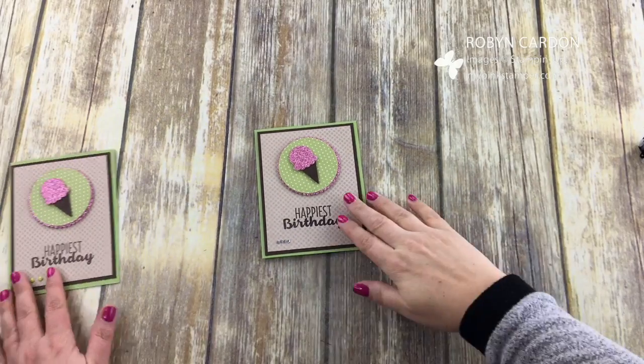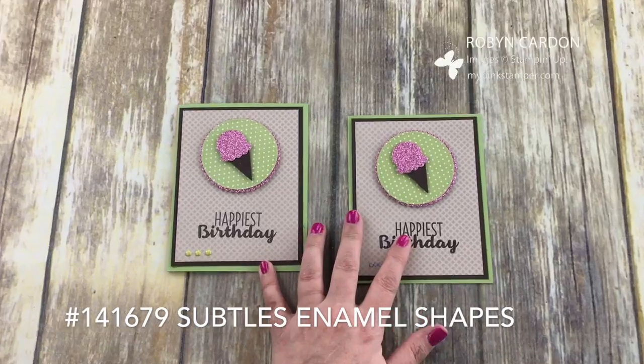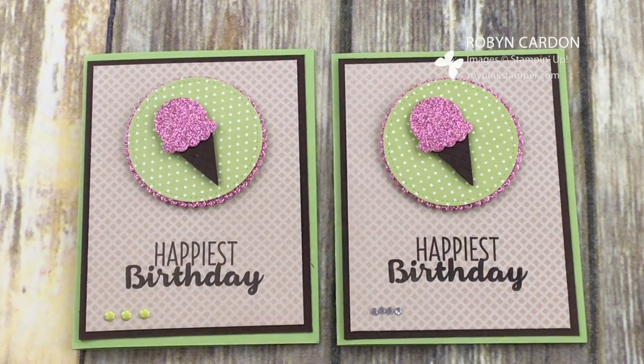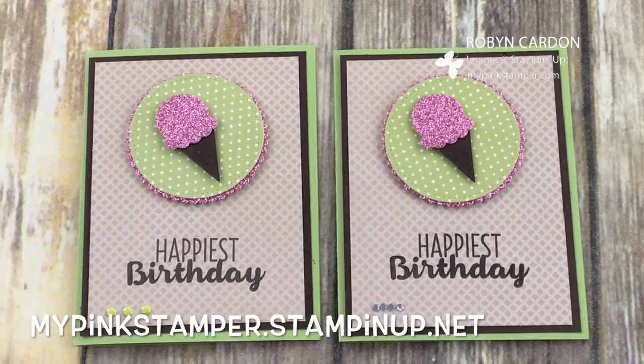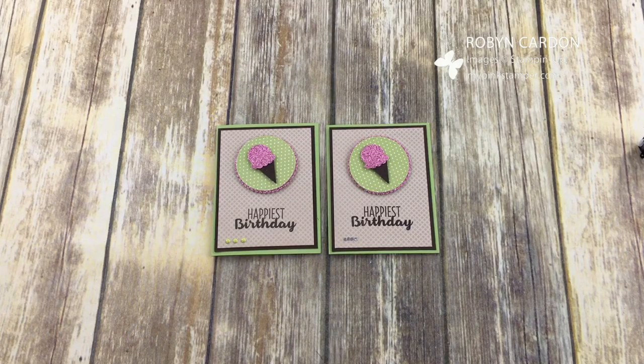Here's another card — let me show you it close up. Here's the other one I made earlier on my live show, and I used some of our enamel shapes that come in the color family. I hope you guys enjoyed this video. You can order anything you see here on my shopping page, mypinkstamper.stampinup.net. All of the supplies will be listed in the description and at the end of this video. I hope you have a wonderful day — thanks so much for watching, and don't forget to subscribe! Bye bye.